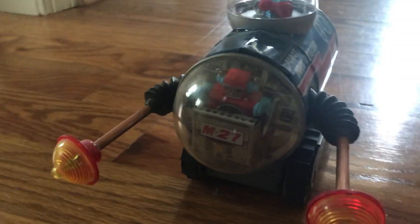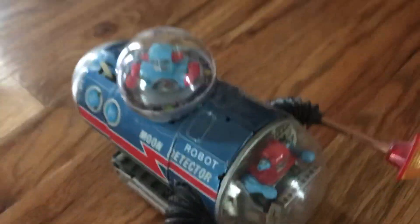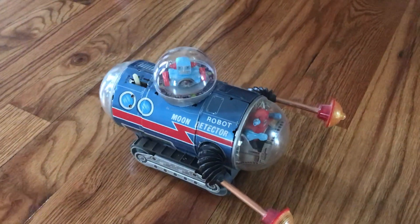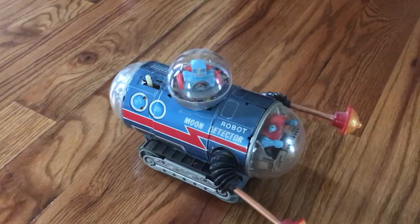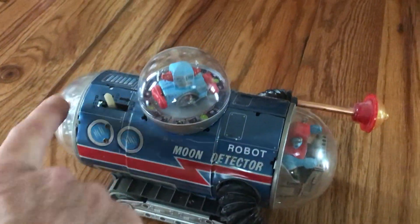The robot pilot on top will rotate. Other than that, it works like the regular moon detector — the fuelers move and the rear spins around, but the robot on top also revolves, which is cool. So let's take a look.